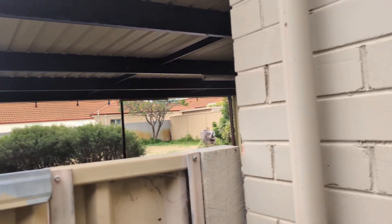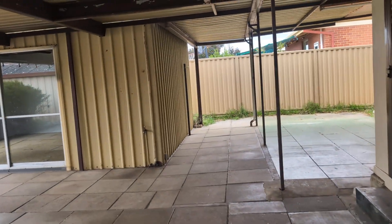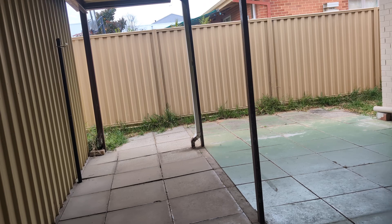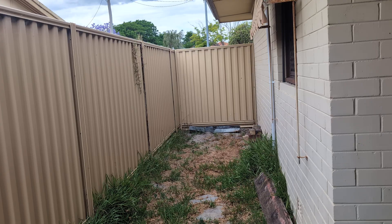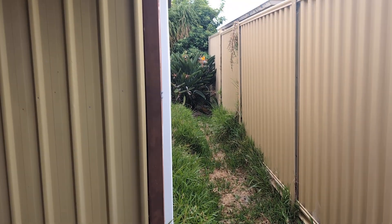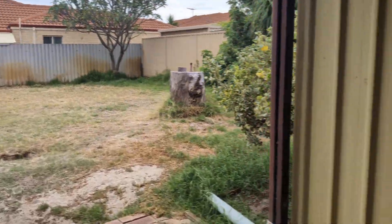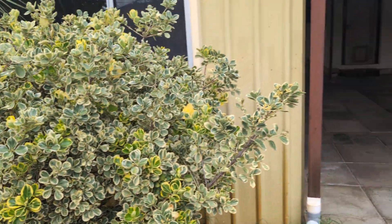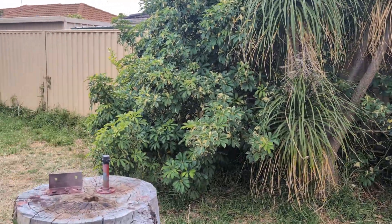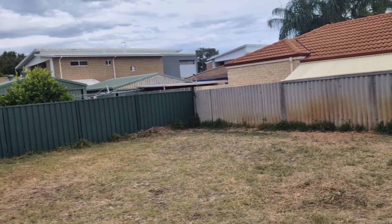Heading out the back now. What we've got here is a situation where whoever's been maintaining this had a mower but no snipper, because we've got areas that needed to be snipped — down here and down here — that are pretty feral. The main lawn area looks like it's been reasonably well maintained but not the edges. No snipper — that's fine, I can sort this out. I'll give this New Zealand christmas tree a light prune, round up the umbrella plant, and fix that up.